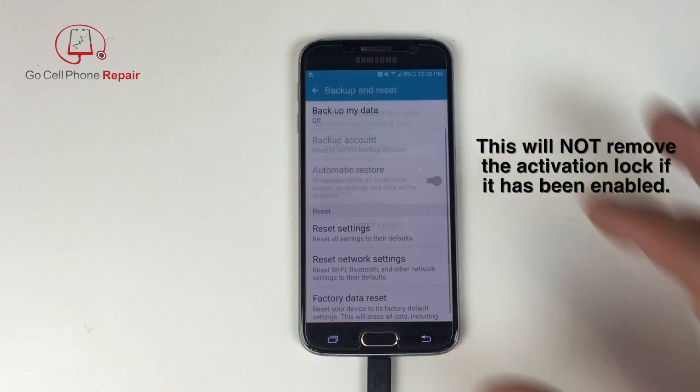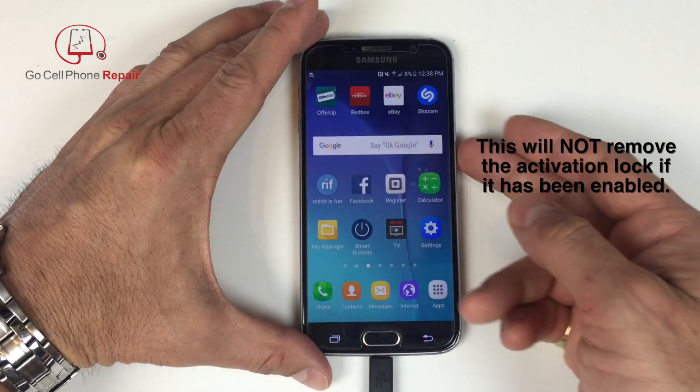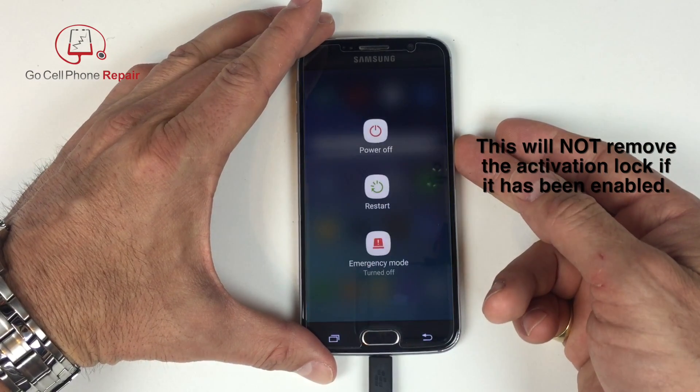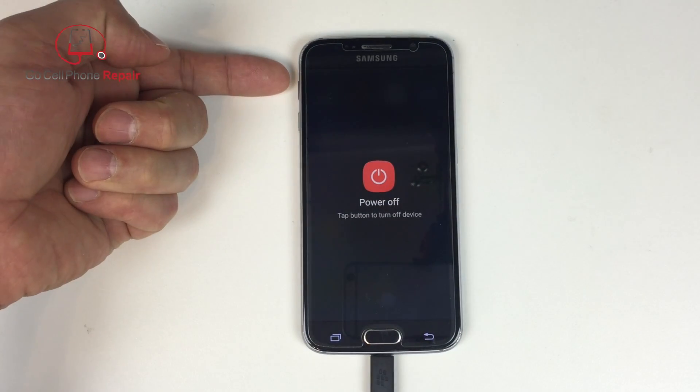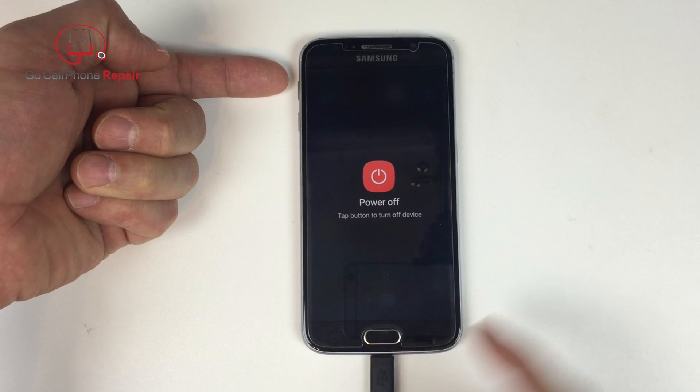You can also perform a factory reset using a combination of buttons. So if you are locked out of your phone, for example, you can power it down and use this method — holding the volume up, the home button, and then pressing the power button.